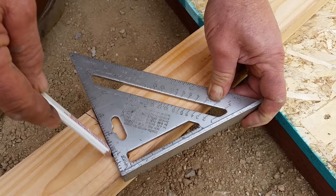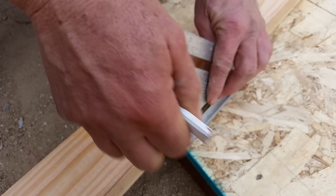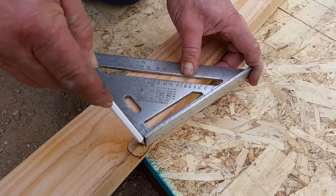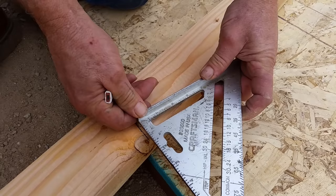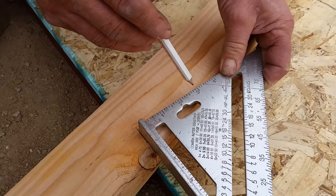We're going to locate our bird's mouth. We're going to come plumb up from the edge of the floor, back to the same 3/12 pitch mark. Mark the back of the bird's mouth, spin this around, and get a full 3-and-a-half-inch bearing corresponding to the width of our top plate.